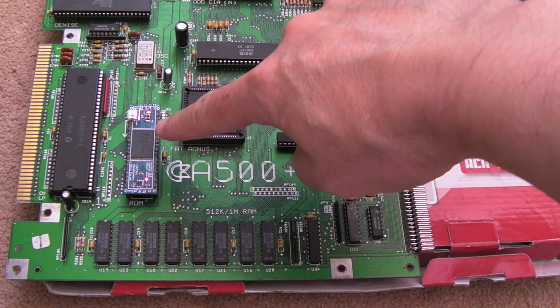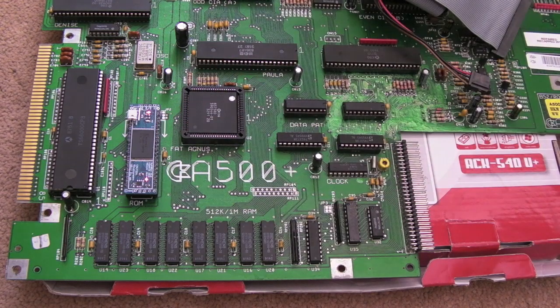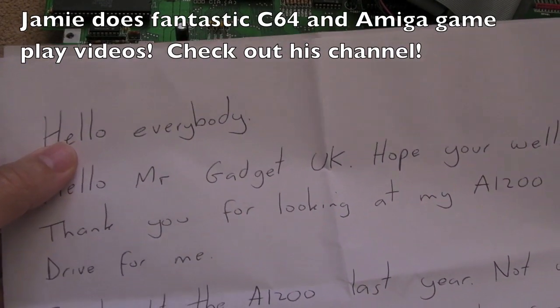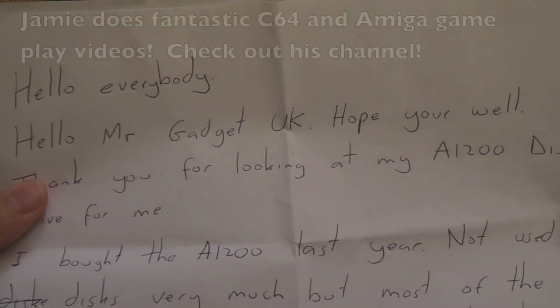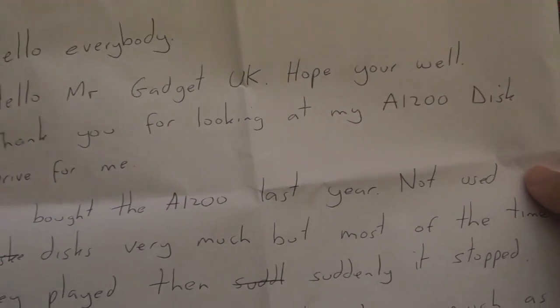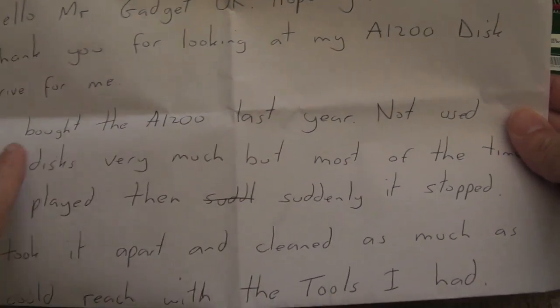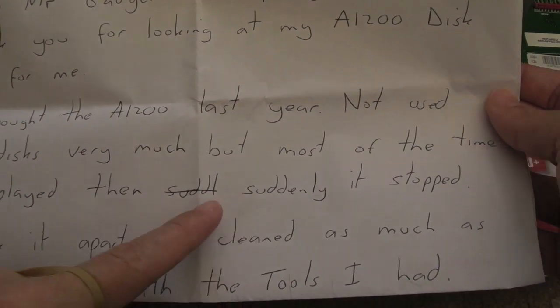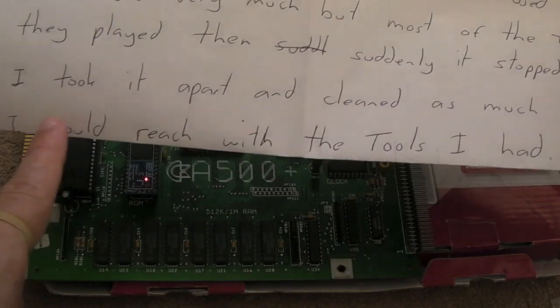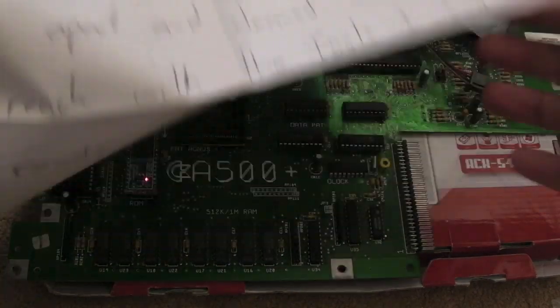I'll cover this chip in the next video. Just to break things up, this is going to be a short video. I've got a drive here from Jamie Morgan - let me just read the letter that came with it. 'Hello everybody' - yeah, that's how he always starts his videos. 'Hello Mr Gadget UK, hope you're well, thanks for looking at my A1200 disk drive for me. I bought the A1200 last year, not used disks very much but most of the time they played and suddenly it stopped.'